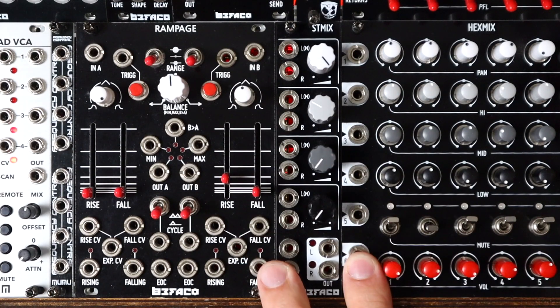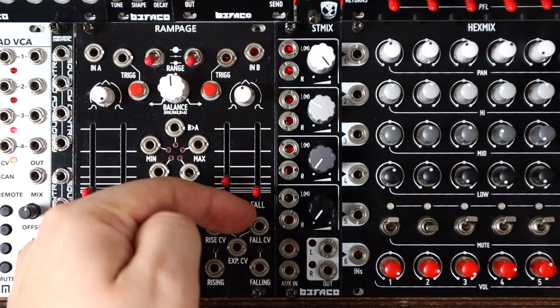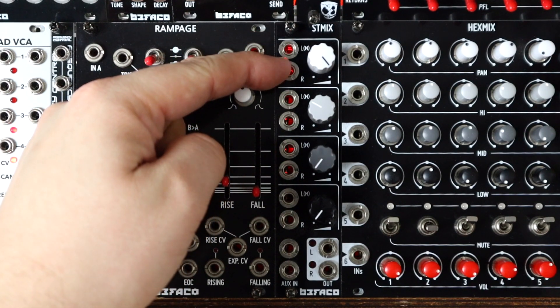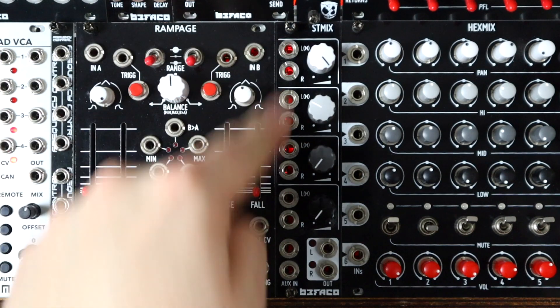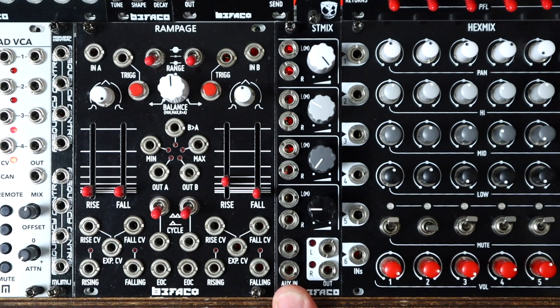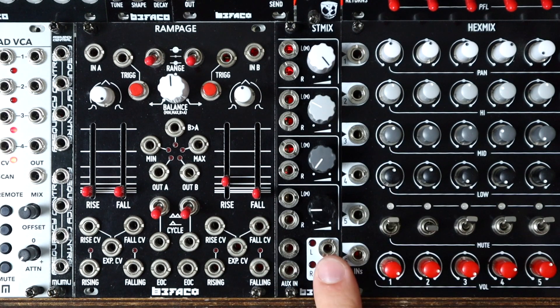The ST Mix is a 6HP Eurorack module with five stereo inputs that mix down to a stereo output. We have four stereo channels where you can plug in just a left signal, which will normalize across and work as mono, or a left and right, each with level controls. The fifth stereo input is an auxiliary input which sums together with the main four channels, making it easy to sum other stereo mixers or multiple ST mixes to build up a bigger mixing interface.